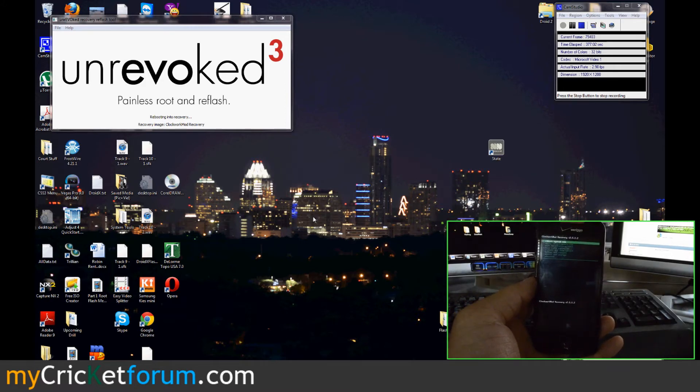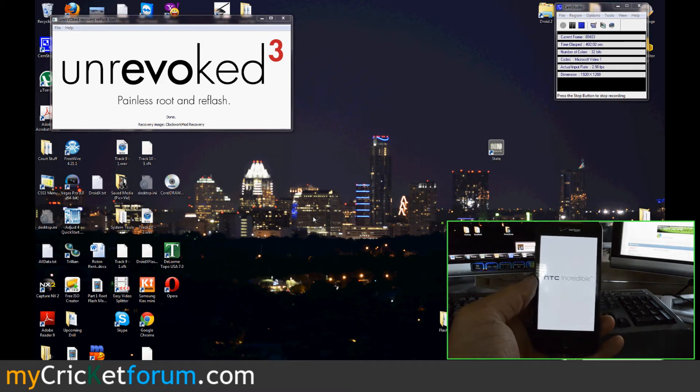That's Clockwork Mod Recovery 2.5.1.2. It's installing the S-Off patch, which could prevent you from many problems in the future if the firmware gets upgraded. However, if you're flashing this over to Cricket, it's likely that you will never get any more messages about updates.